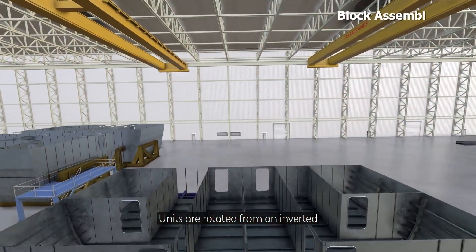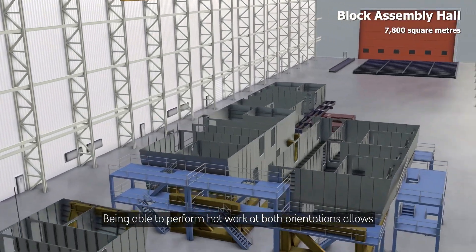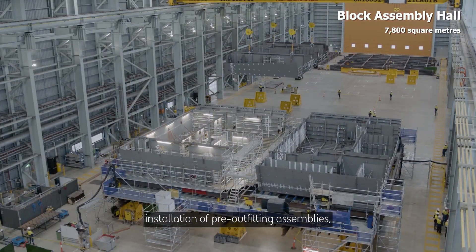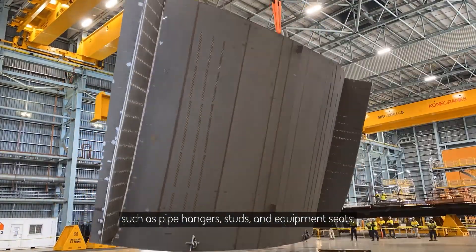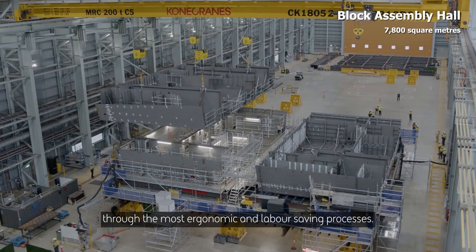Units are rotated from an inverted, or upside-down, orientation. Being able to perform hot work at both orientations allows installation of pre-outfitting assemblies — such as pipe hangers, studs and equipment seats — through the most ergonomic and labour-saving processes.